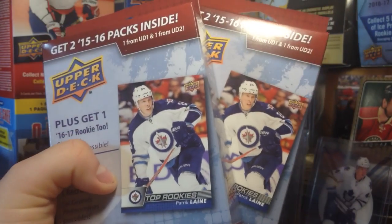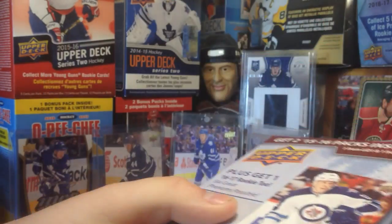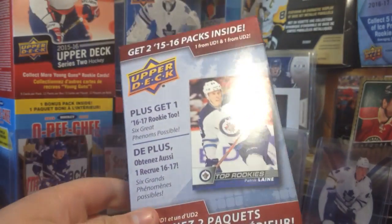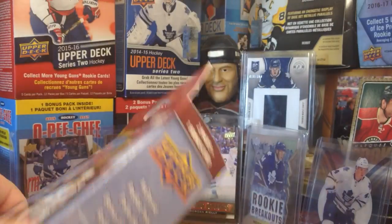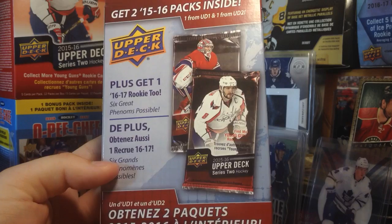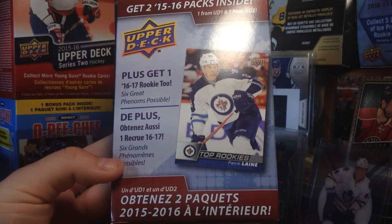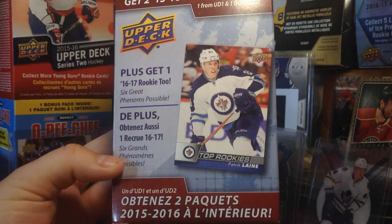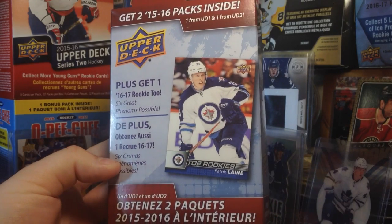Hey guys, Zeri11 here, and today we have this odd product just recently released by Upper Deck. It's this little hanger box that features one 15-16 Series 1 pack and one 15-16 Series 2 pack. Plus you get one rookie card — it says 'top rookies' on it. Six great phenoms possible, so I guess there are six rookies. I have two of these today, so we're going to find out what's inside.